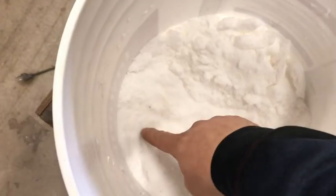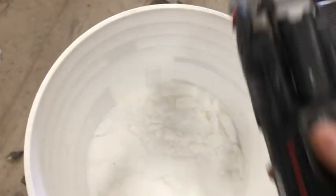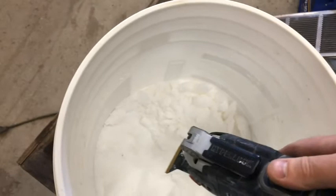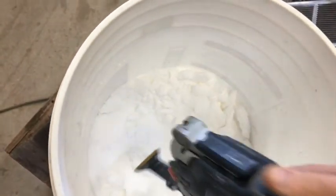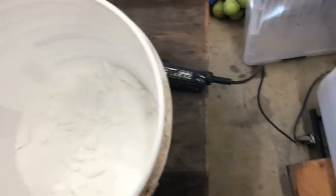The salt gets kind of solid down in there and you can't scoop it out. So I use my handy reciprocating whiz-banger here, just go in there and I can chop it up like that. It comes out chunky or whatever, but who cares — it'll dissolve. That's how I loosen it up in the bucket.